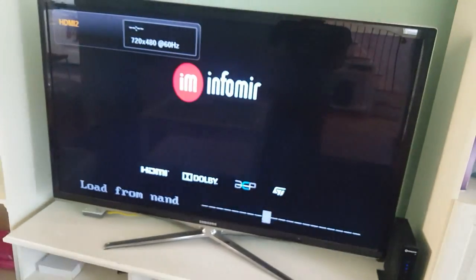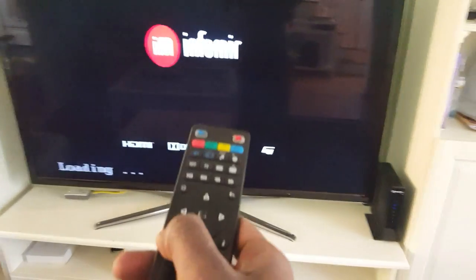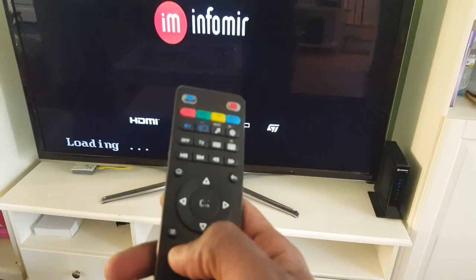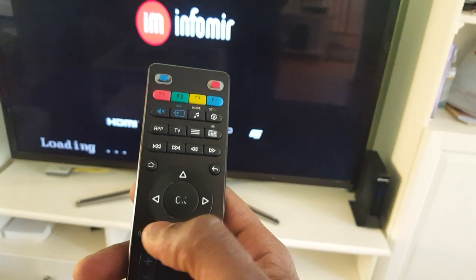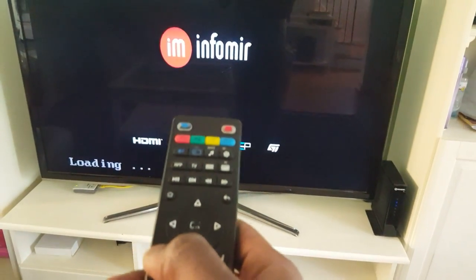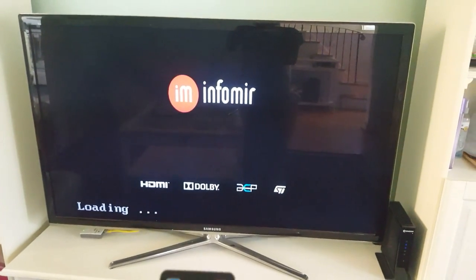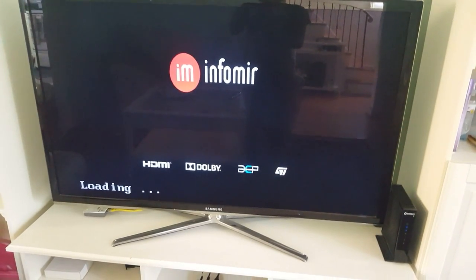The box will load, and when you see this loading screen, right after this a screen will come up saying to press the menu button to get into the settings. The menu button is the three-line button right here, so I'm going to press it as soon as I see the loading screen.